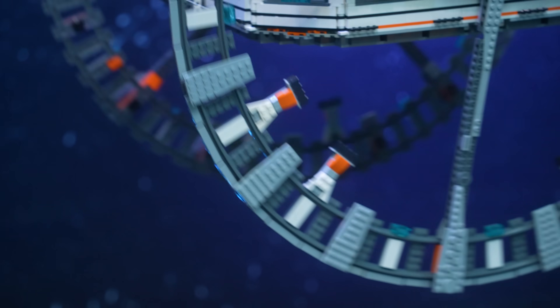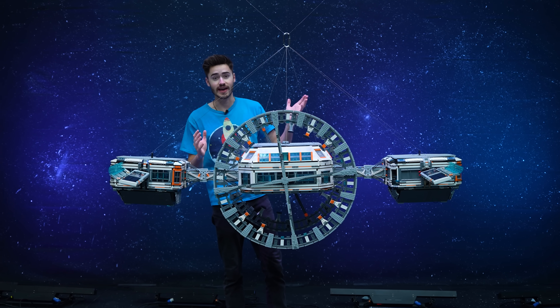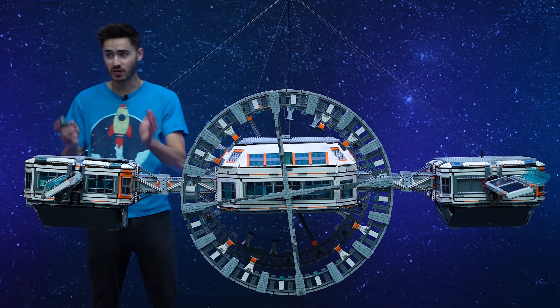Starting with challenge number one — the black hole test. For that, we're going to need to use the air jets to reposition this thing. If this works, we should see compressed air coming out of these little nozzles. Here we go.